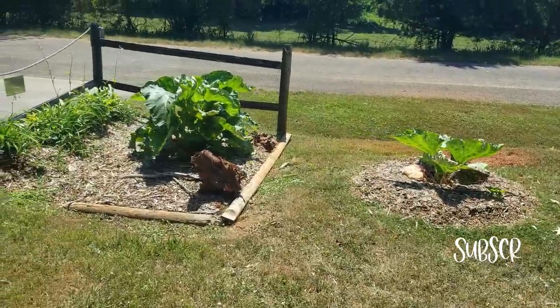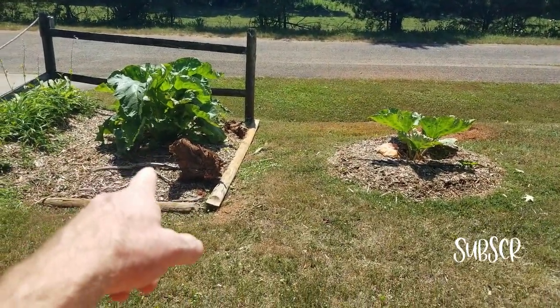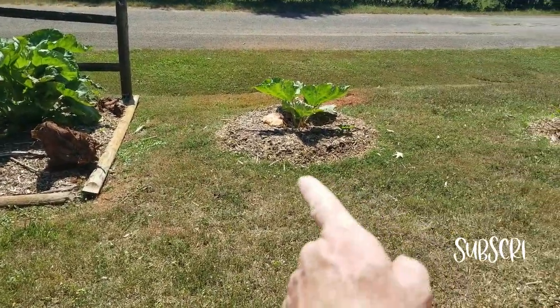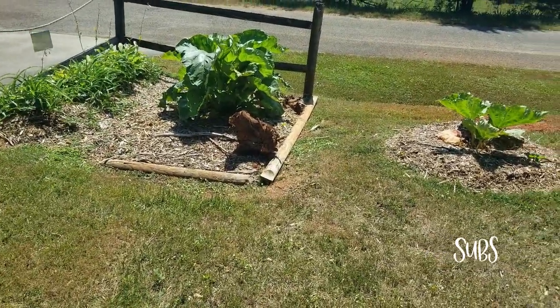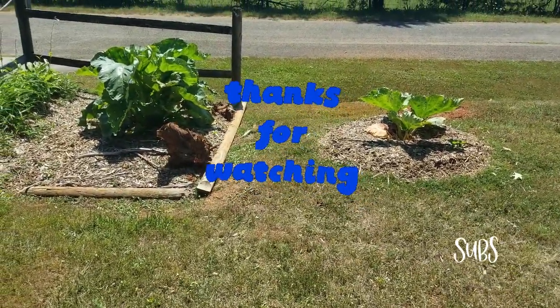There's the fig tree we just planted, so you can see the size difference. It's because that soil is amended — I put a lot of leaf mold in there over the past three years, and this over here is just in the ground, so that's the big difference. That's the update — thanks for watching, we'll see y'all next time, have a great day, bye!